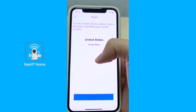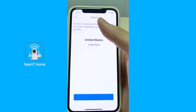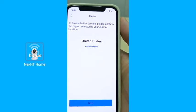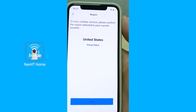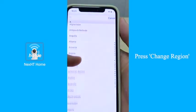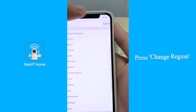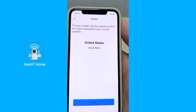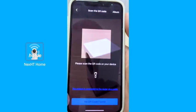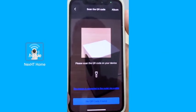After that, we will be brought to the region setting. It is very important to make sure the region is set correctly. If the region is not accurate, you can go to change region and set it to the correct one. Once you're done, we move on to the next step and enter the scan QR code interface.